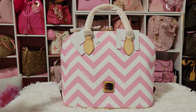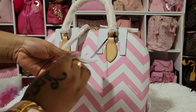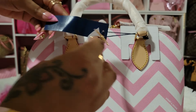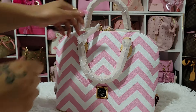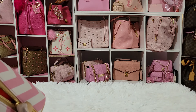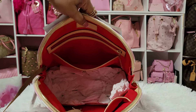Look at that pink. This is the Dooney and Burke Zip Zip in the Chevron print. I think it was $298 originally, but it went on sale — I think it was only on sale for like one day. It had gone down to $219 first, and I was going to get it. But I reached out to some ladies and they said wait, and I'm so glad I did because it went down to $149.